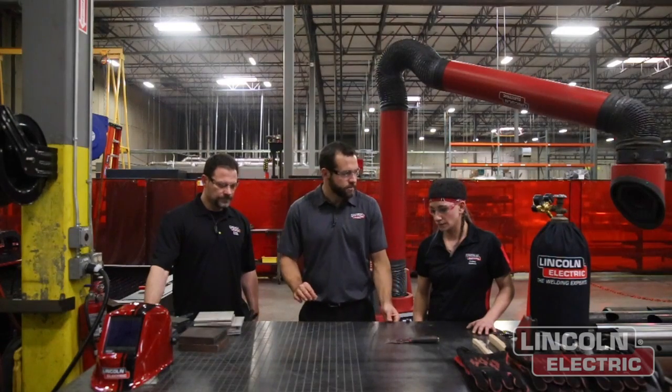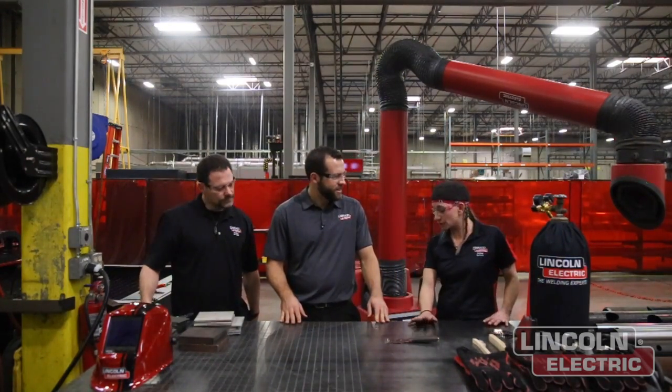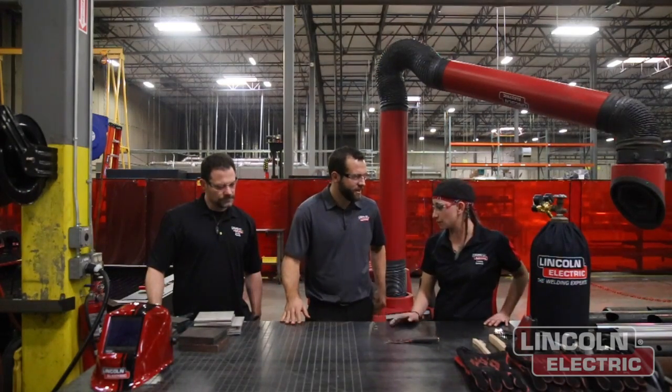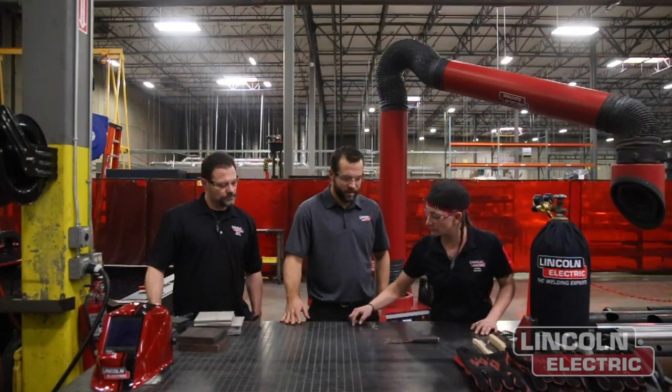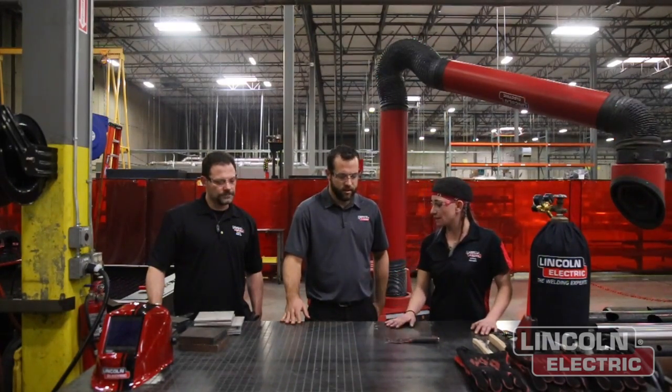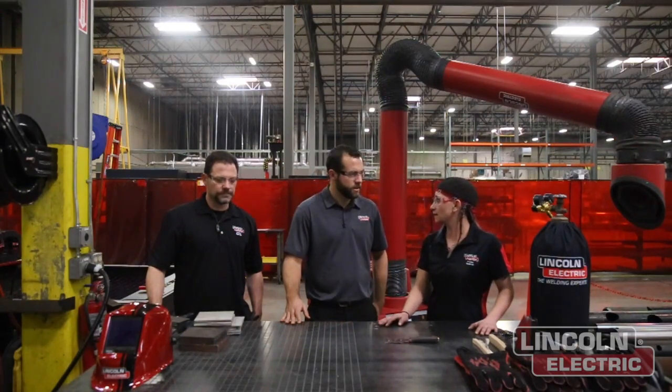Sammy suggested the 3/8th mild steel plate. The reason: it's not too thin so it won't warp, and it's not too thick like half-inch so it's not too heavy to move the whole table around. Plus, when we put in the gouge marks, it made them nice and deep — you can grind on it as much as you need to and the marks won't go away.